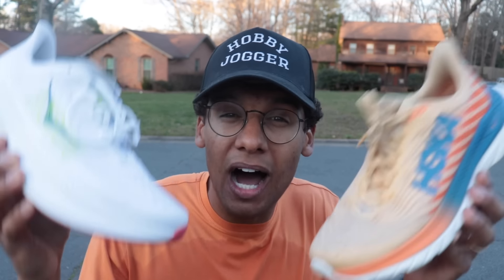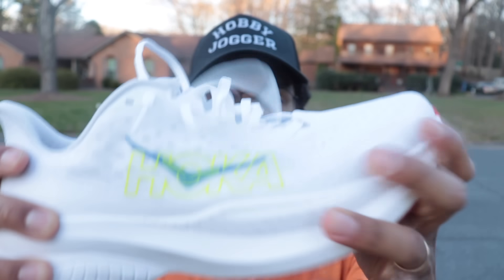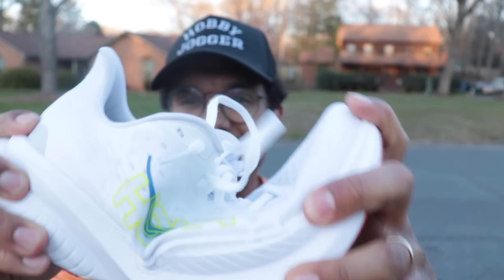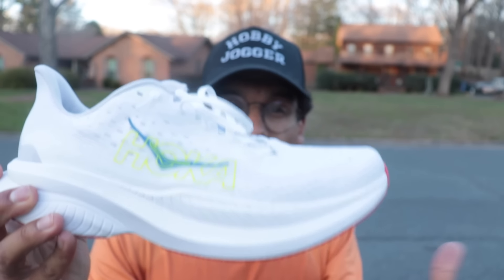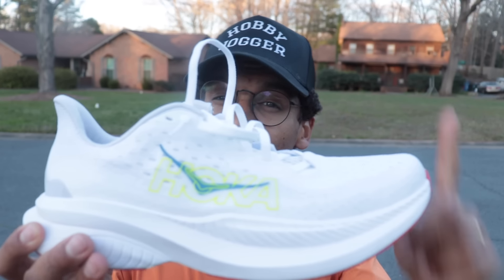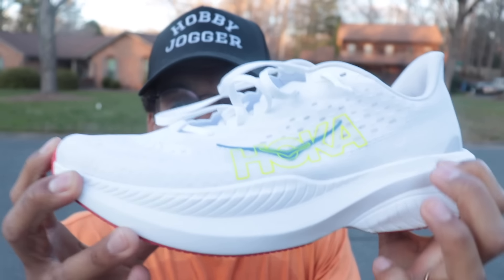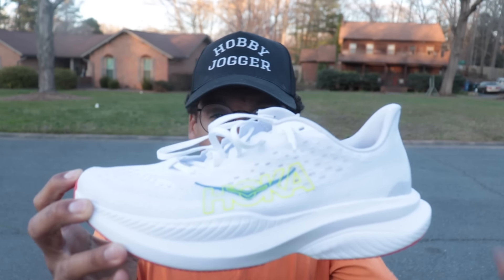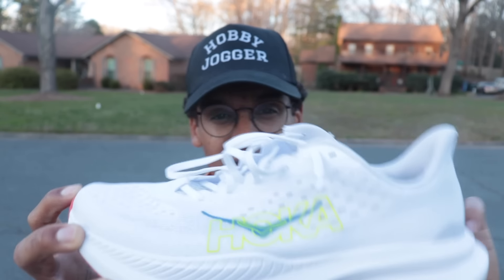The only knock against this shoe — comparing it to the last gen Mach 5 — is that the Mach 6 is a little bit softer and squishier because they've gone to 100% supercritical EVA foam. It also had a little bit less pop to it. Look how much pop I'm getting when I bend the forefoot on the Mach 5 and let it snap back — it's not quite the same sensation on the Mach 6. It feels a little bit denser with the 100% supercritical EVA foam — a little bit less pop, but you are going to be getting more comfort.